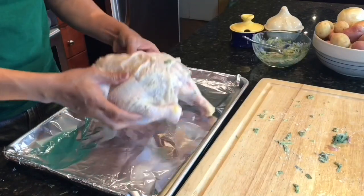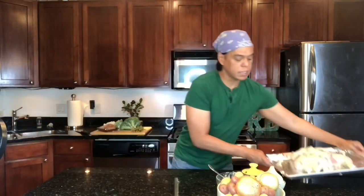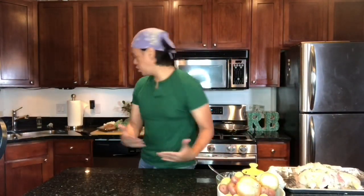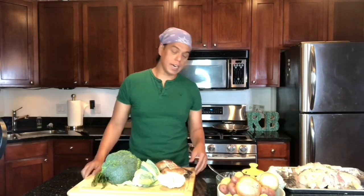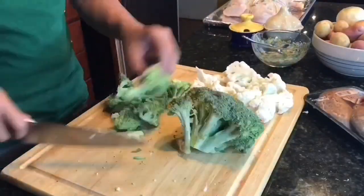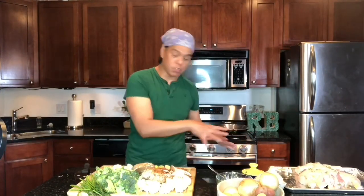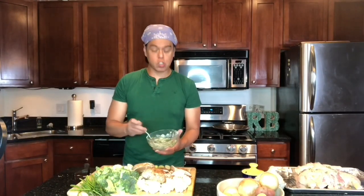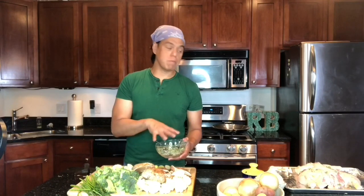Into a baking pan with aluminum foil in it. Let's just put the chicken on the side here. Since we are going to roast the chicken, sayang naman po if we're not going to put some vegetables on the side. Not only do we save time, we save energy — napakadali, easy clean. Before we add the vegetables around the chicken, I will add olive oil into the butter mixture that we made earlier and toss the vegetables with the mixture before we roast it.